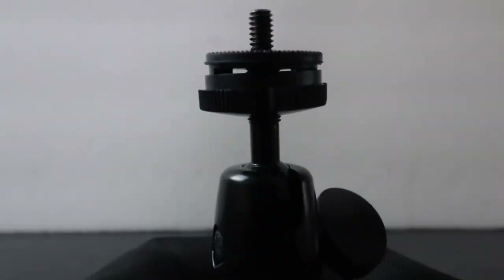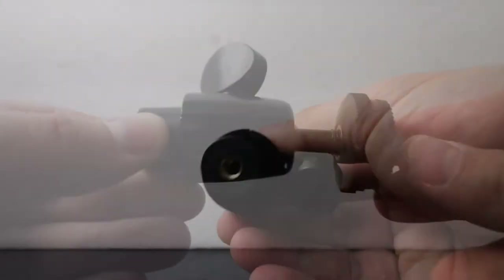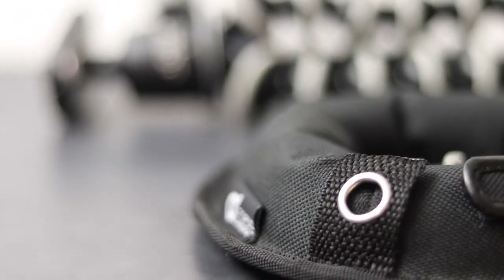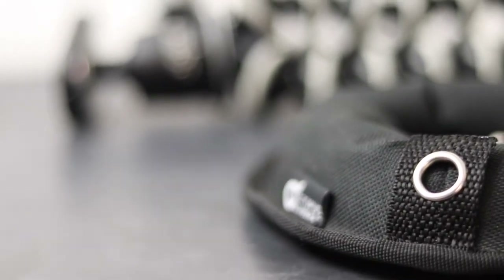Included with the Octopad is a high-force ball head that screws in securely to its base. This thing is serious quality. If you're a vlogger, chances are you have a bendy tripod. Many companies make them in different sizes, colors, and prices.